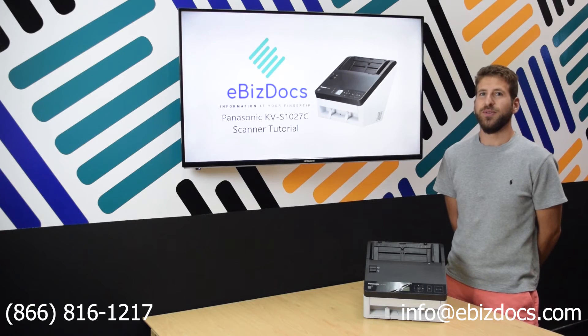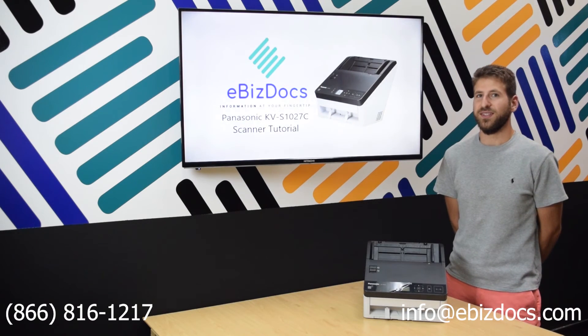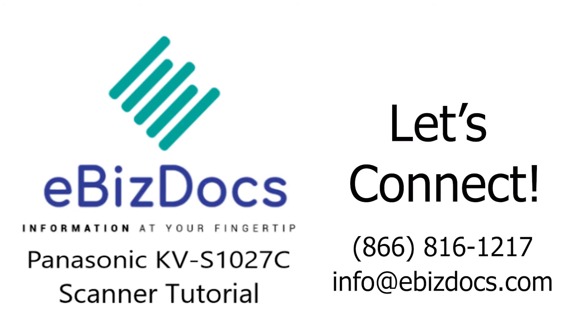This concludes the basic demo and setup of the Panasonic KV-S1027C scanner. Thank you.